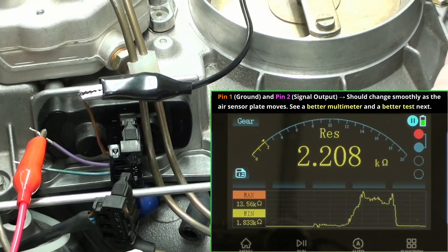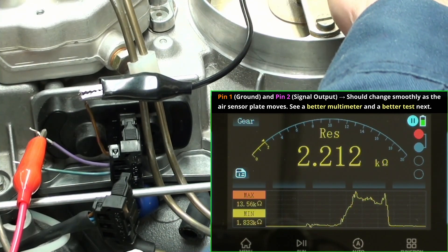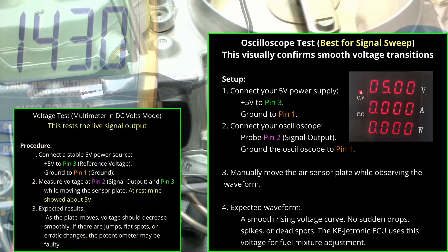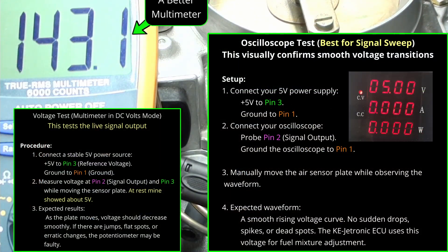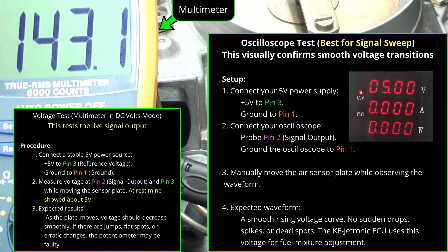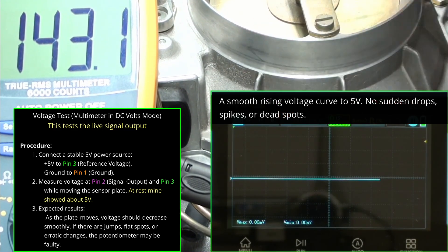No ignition on, everything turned off — you don't have to worry about disconnecting fuel pumps or any of that. I'm supplying 5 volts to pin 3, and I have the multimeter and the oscilloscope monitoring pin 2. So you can see the difference in what's going on here, and then all I'm going to do is depress this. Let's watch and see what happens.